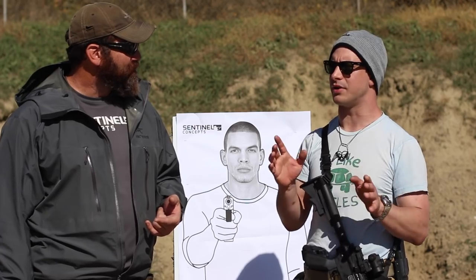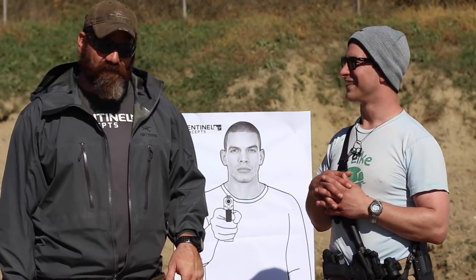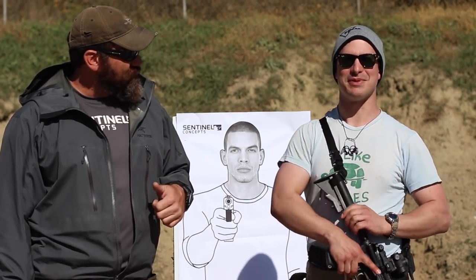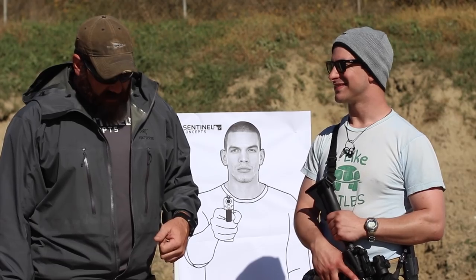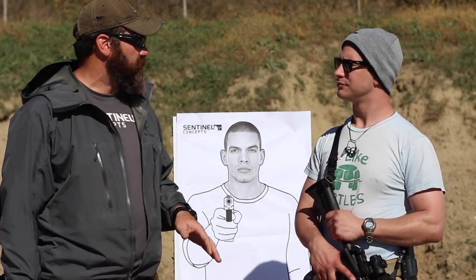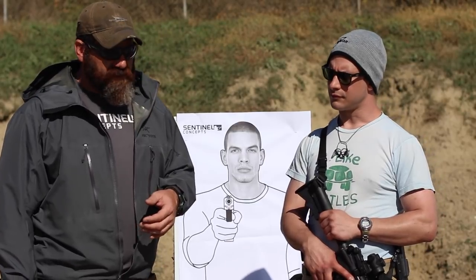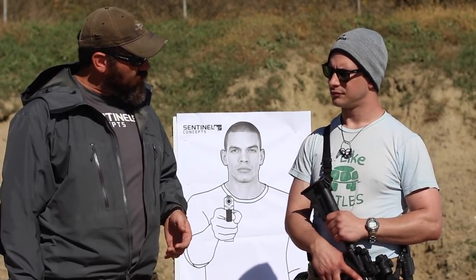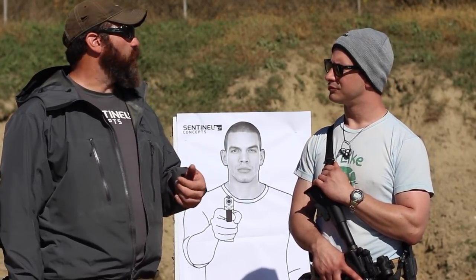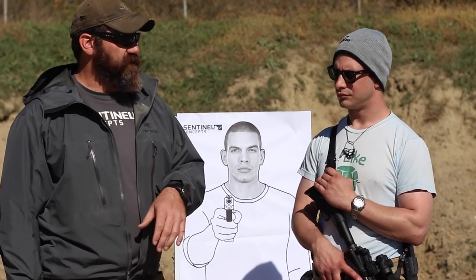That brings me to my next point — where can somebody learn how to utilize their light in conjunction with their rifle or pistol? There are a lot of places that do it. We're actually here at the Alliance Police Training Facility in Ohio, teaching low-light carbine and low-light handgun this weekend, starting tonight. Seek out good quality training — 88 Tactical has some great stuff, and there's a whole plethora of trainers with really good takes on lights, lighting employment, how and when to use them. Find practical training that's applicable to what you do every day. If it's a house gun, get into a home defense class with it.